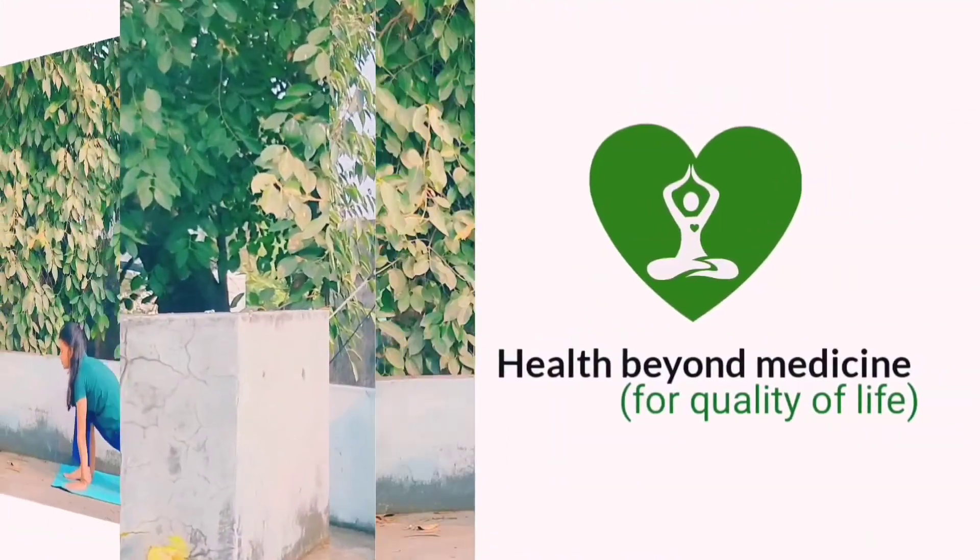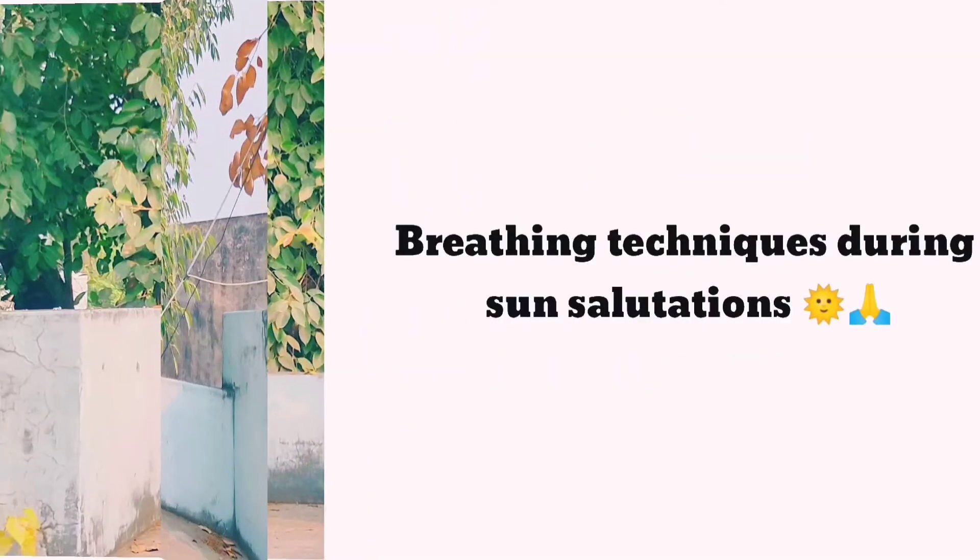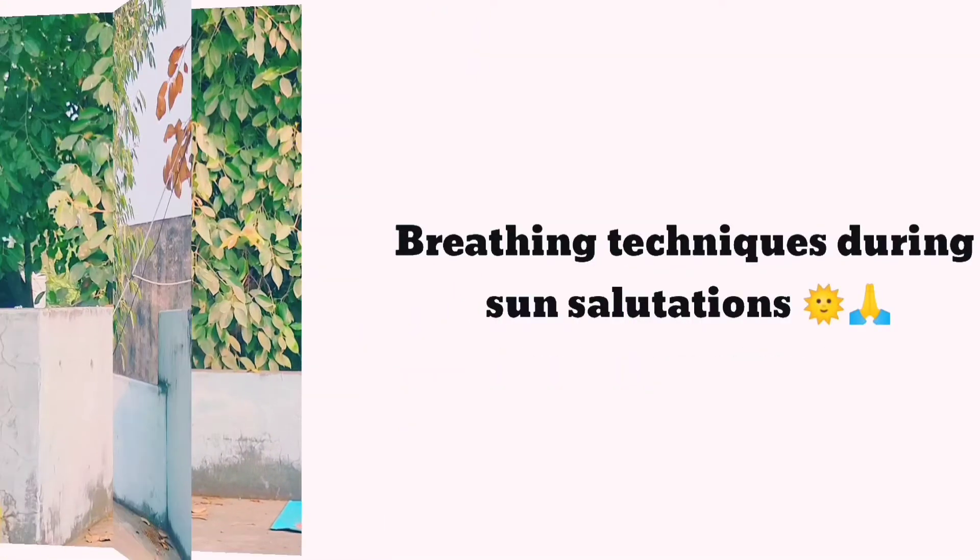Namaste and hello pleasing people. I am Janvimisha and welcome to my channel Health Beyond Medicine. Today we are going to learn about the second part of sun salutations, that is the breathing technique. Yoga is all about breathing, so you must know how to synchronize your breath to your actions to get the best benefit of sun salutation.